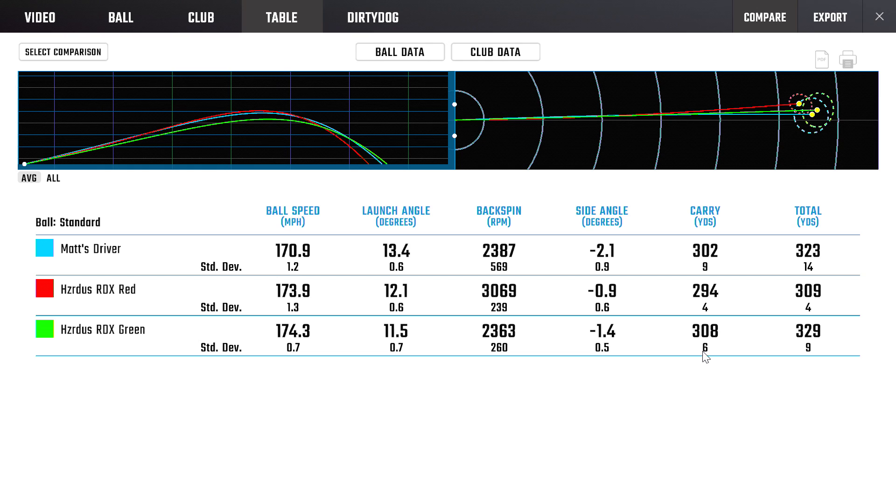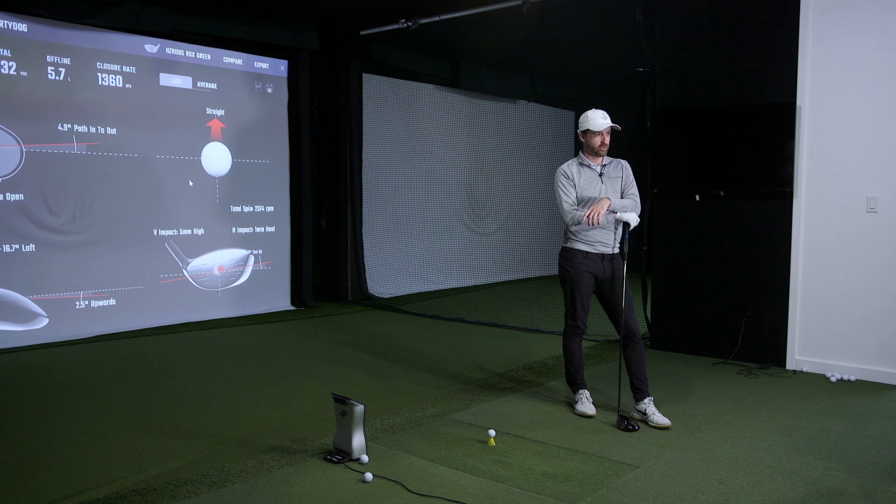So four shafts in the lineup: Black, which is most common; Blue, offered by some OEM upgrade programs; and we'll likely see the Green and Red added for 2022. You can see exactly what both profiles offer — the Green has a counterbalance with a higher balance point, the Red has a lower balance point — and very different flight profiles. It did exactly what True Temper would have hoped: kicked up spin with the Red, flattened trajectory with the Green. Hats off to the guys at True Temper. More shafts coming soon — new Fujikura, Mitsubishi, and lots more even before the PGA Show. Stay tuned.